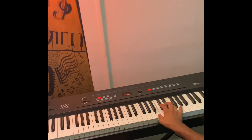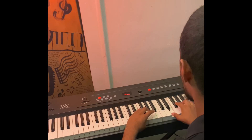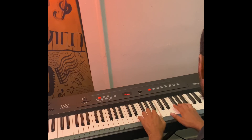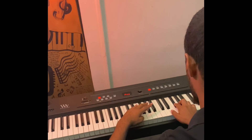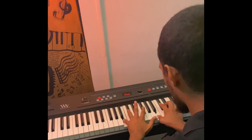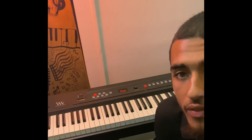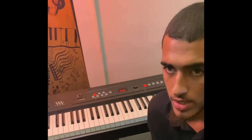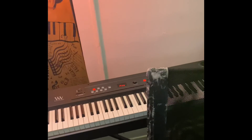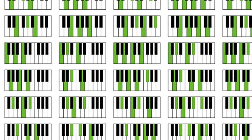Both hands together. And that was both hands demonstrated for fingering for B minor. Alright Rayfield, thank you for tuning in on this episode. Me and Mr. Glenn greatly appreciate it. As always, have a nice day Rayfield. Thank you.